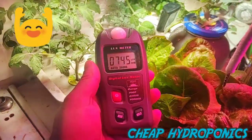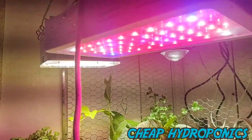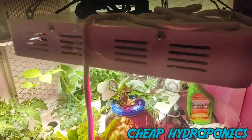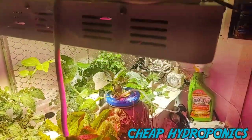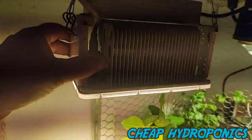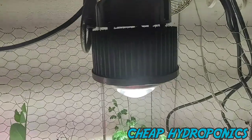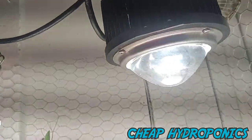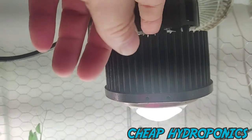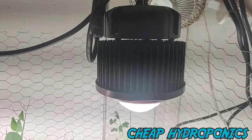Now we're going to test lux. My lux meter just came in. I'm going to test three different lights: a cheap burple — they call it burple — rated at 150 watts, I paid about $45 for it; a cheap quantum board I picked up for about $40; and my high-end Optic One Cree COB light, available now for about $140.